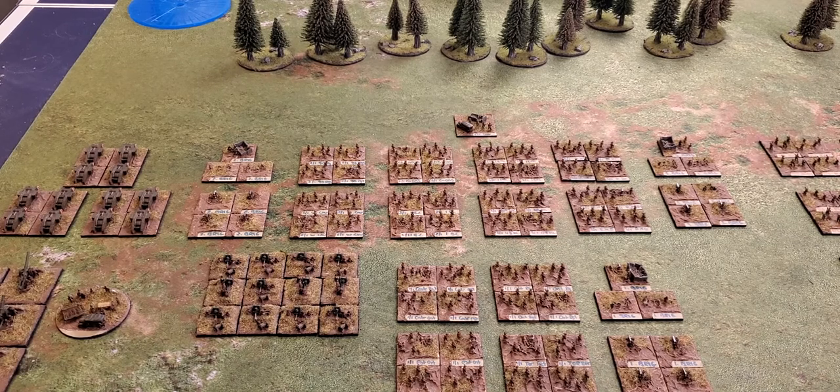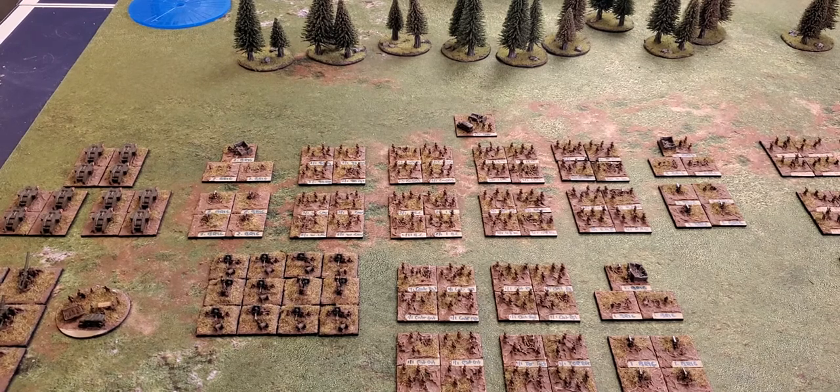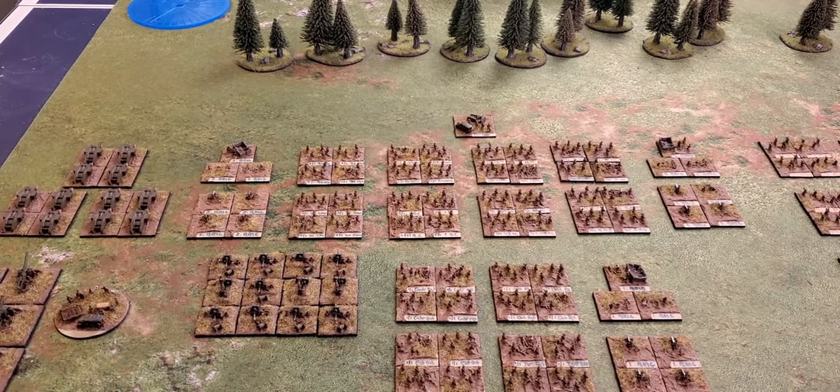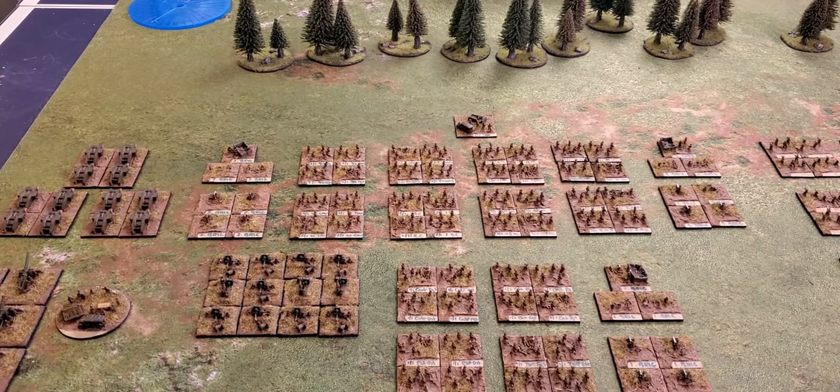At the platoon, company, battalion, regiment, brigade, or division level — division might be a little different — but at all those other levels I never got the sense of the intense scale of the conflict. Although I'd love to paint a 28mm army of World War One figures eventually, and I do have the Wargames Atlantic Germans box set to paint up.